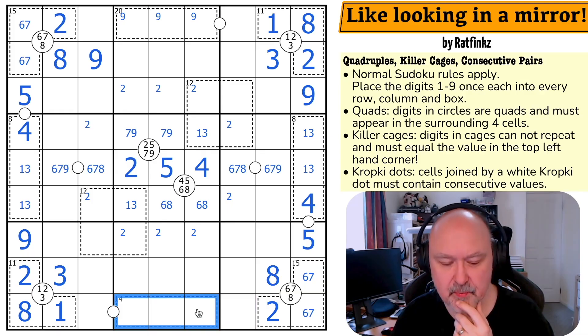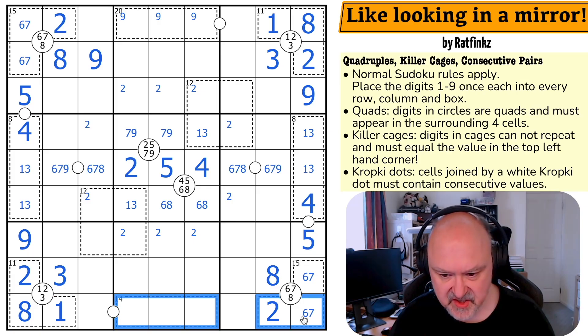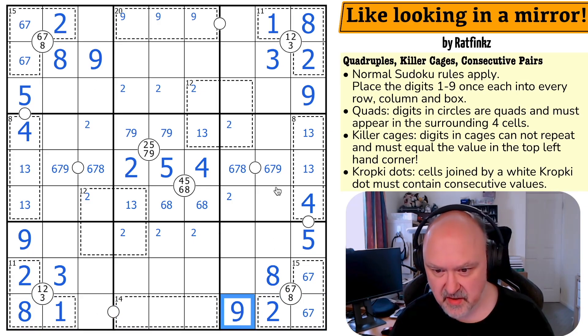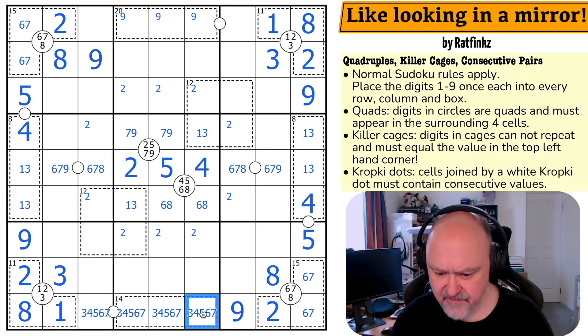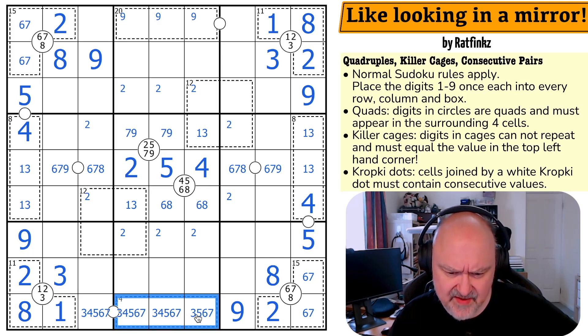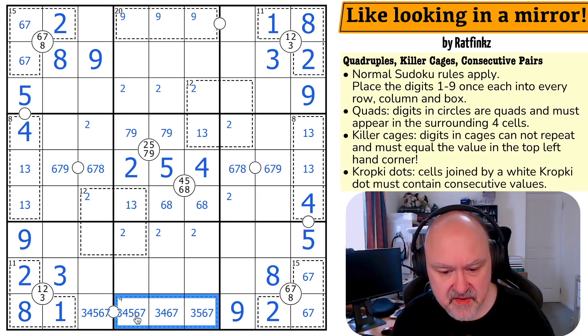Can I put a nine in the 14 cage? If I put nine in the 14 cage, it needs to go with two digits that sum to five — you could do five with one, four or two, three, but then you'd repeat. So nine is not in the 14 cage. It's not in those cells, it's not in those cells, and that nine is looking down — that's the nine, which puts nine in one of those three. But these are three, four, five, six, seven.